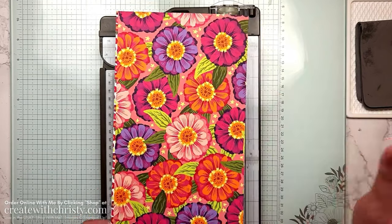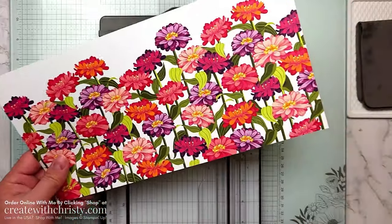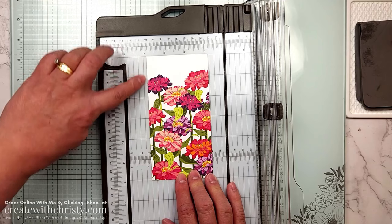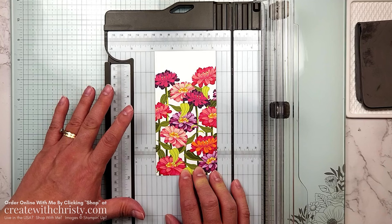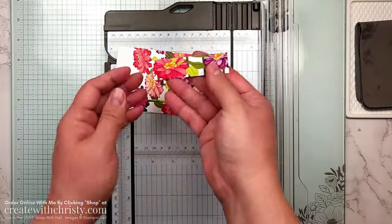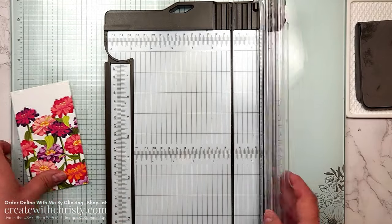Now get your DSP out — DSP means designer series paper. I want the design that works as a card front. We need a three by five and a quarter inch piece, so I'll cut at three inches first. This is a six-inch strip, so decide if you want white space or all flowers. I want mine to look like a flower garden so I'll keep the white-space end and cut off from the other end at five and a quarter. The leftover piece can go back in your pack for your second card.